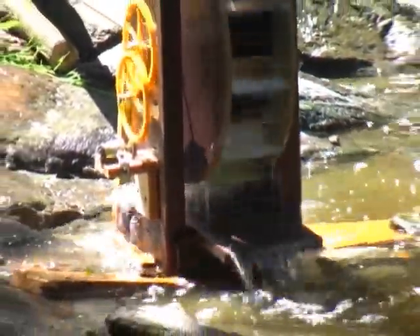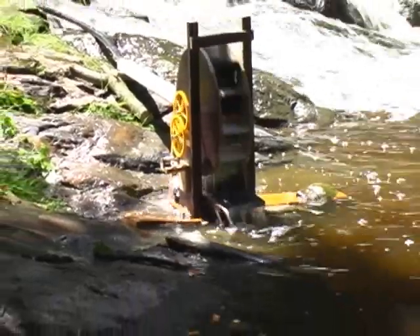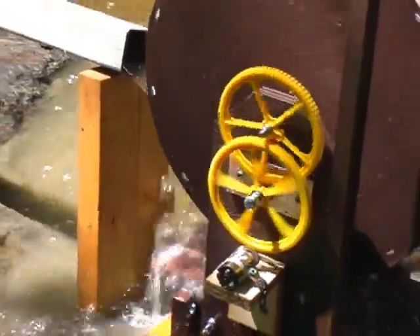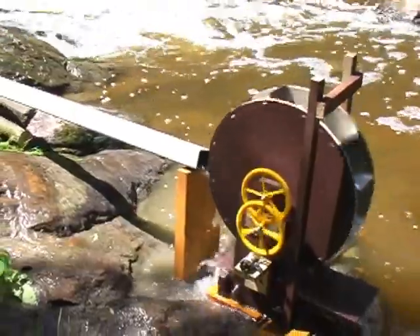We have a small waterfall on our property, and I was able to direct water from this stream onto the wheel. But we didn't have enough head to use the full wheel, so this configuration has water coming in about halfway up the wheel — making this system a breast shot water wheel.